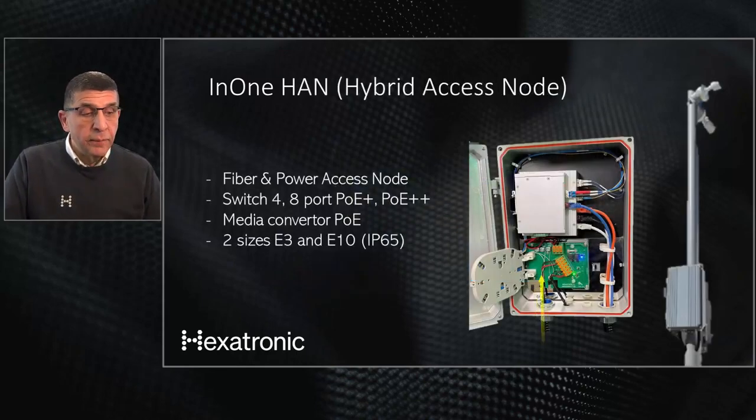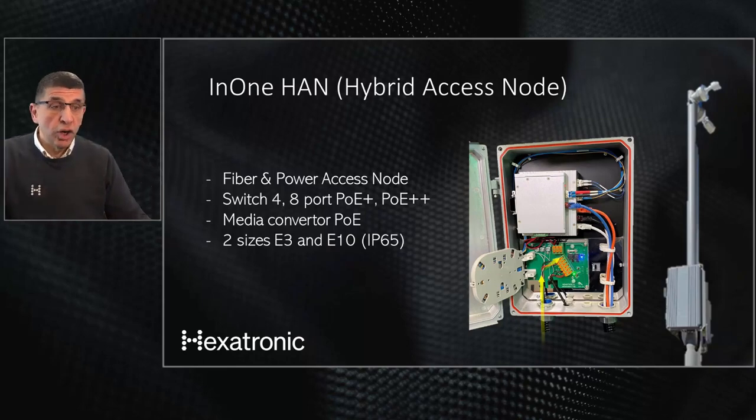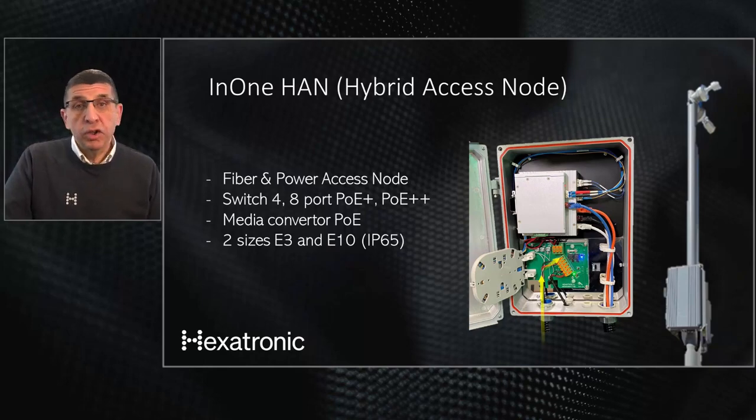At the access node, the N1 cable arrives carrying both power and fiber. The power goes to the power card. Because voltage drops over distance — for example, at two kilometers the voltage may have dropped from 110 to around 100 volts — a voltage regulator inside the power card regulates it to feed the industrial switch at 48 or 53 volts DC. You can also feed devices directly from the regulated output. The fiber goes to a splice cassette, where fiber is spliced into the industrial switch and fiber out feeds the next cabinet.